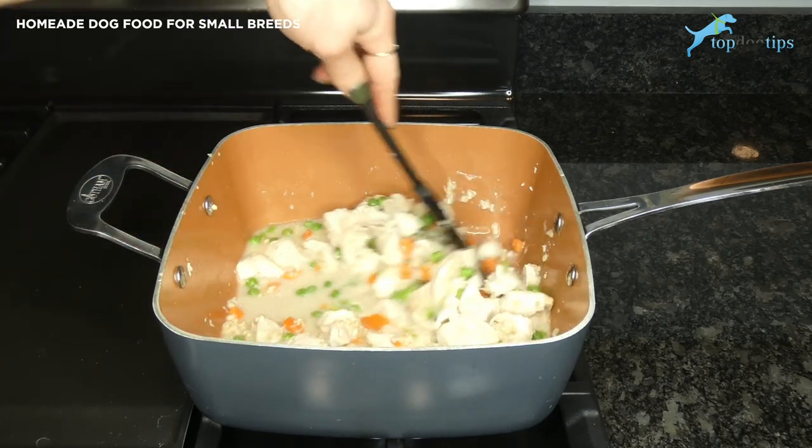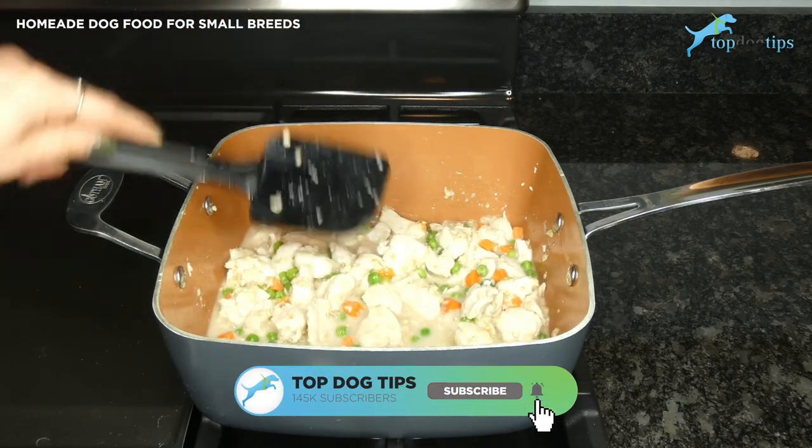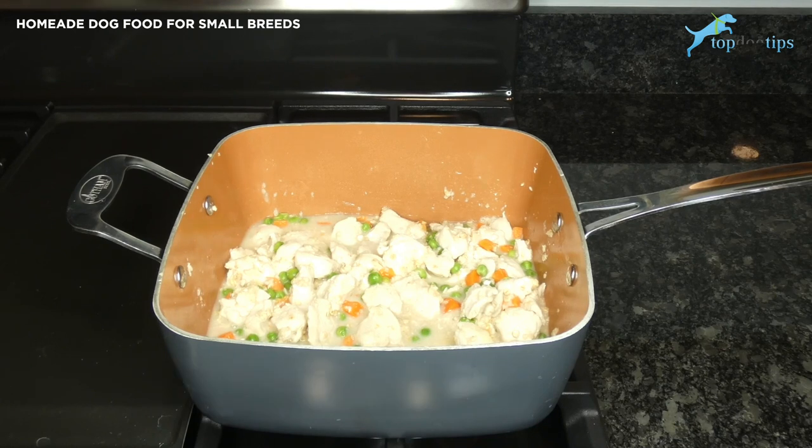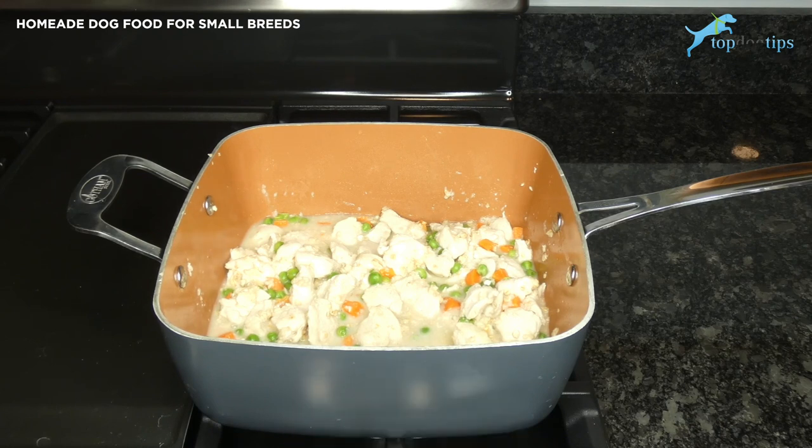If you want to use this recipe for your small breed dog, discuss the change in diet with your veterinarian or a canine nutritionist. They can help you decide if this will meet your dog's nutritional needs and determine the correct serving size. Click the link below the video to get the printable recipe along with all the nutritional and serving information. Thanks for watching this recipe video.